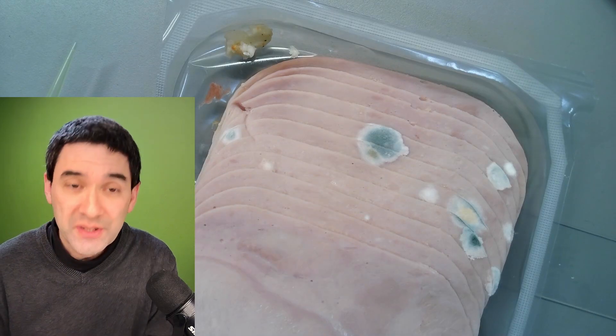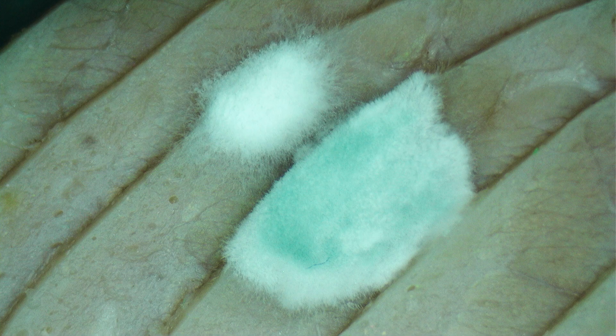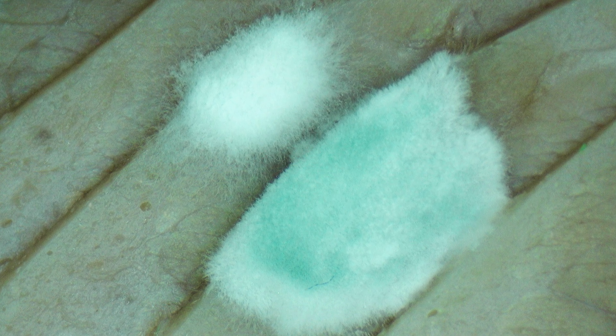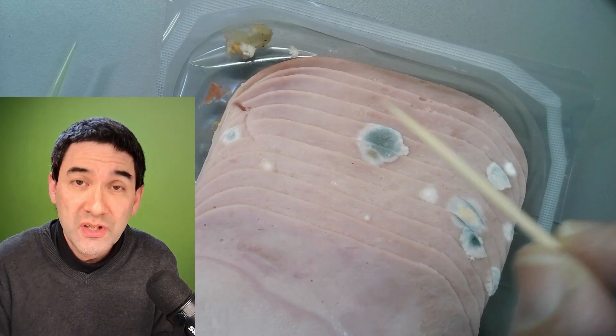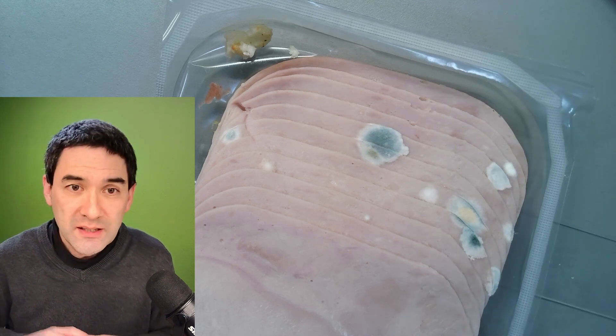I'm going to carefully take a small sample here. Eating this stuff is of course going to probably make you very, very ill. So I also want to be careful because there are lots of bacteria growing on the surface here, so I don't want to touch it. I'm therefore going to use disposable toothpicks to take a sample. Let's get started.